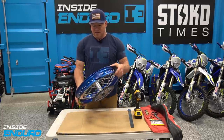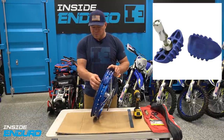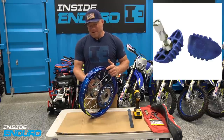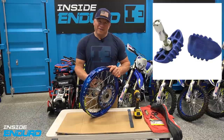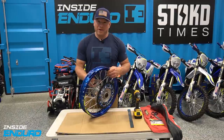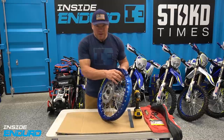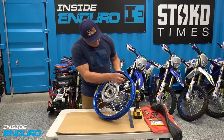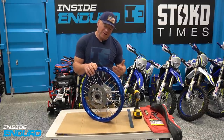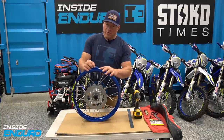We have the rim lock right here and we replaced the OEM one with the Motion Pro Light Lock. People say they like them because they're light - I like them because they're blue. It has a really cool large nut and also a cool washer that conforms around the radius of the inside of the rim. This rim lock is a 2.15.